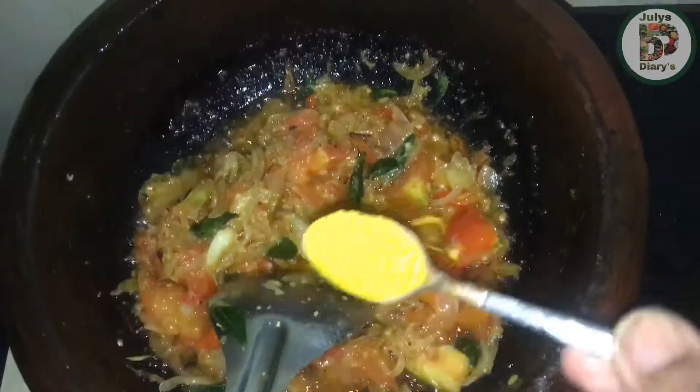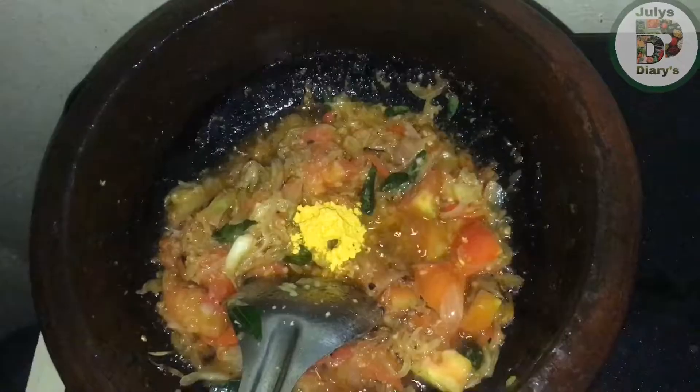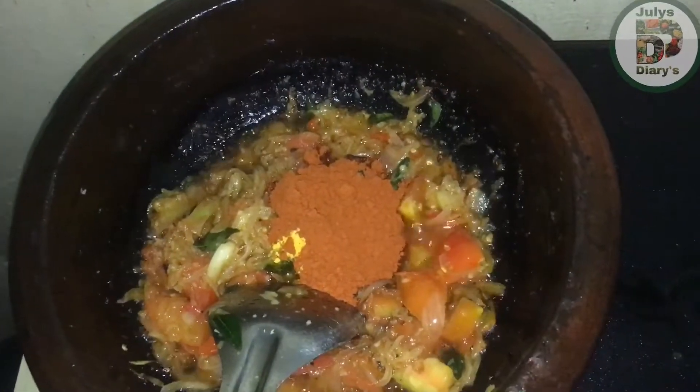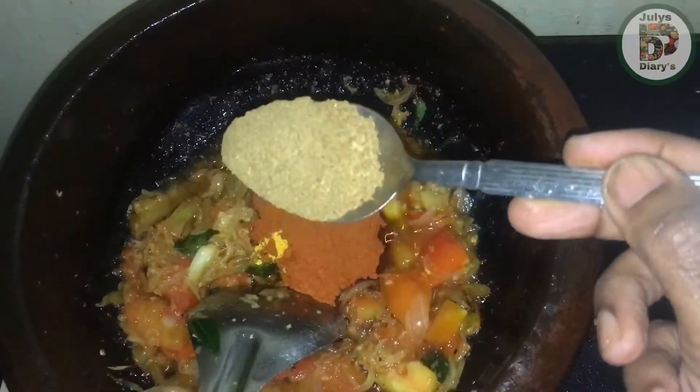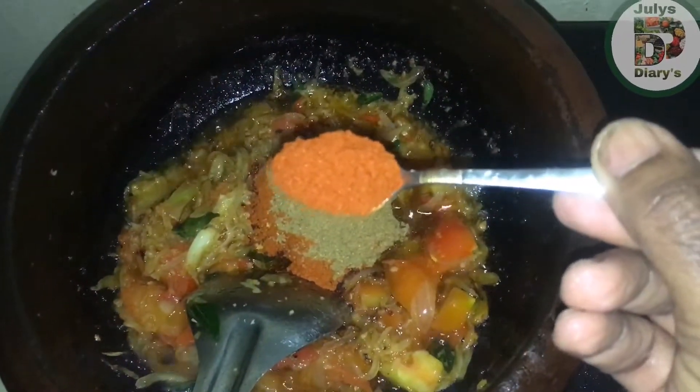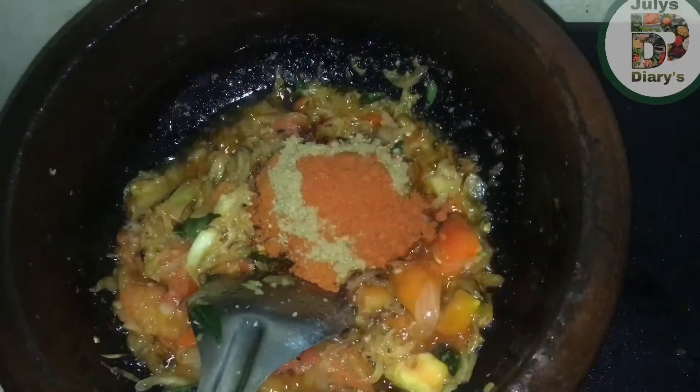I will add 1 tablespoon of kashmiri chili, 1 teaspoon of tbsp, 1 teaspoon of kashmiri, 1 teaspoon of masala.